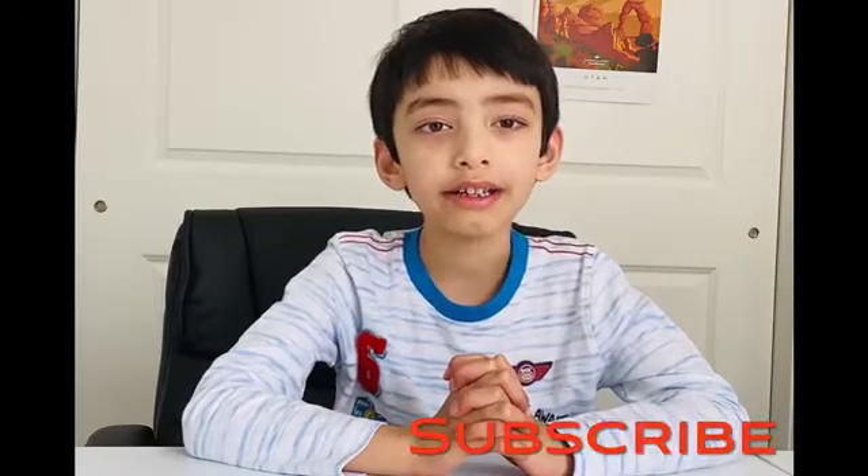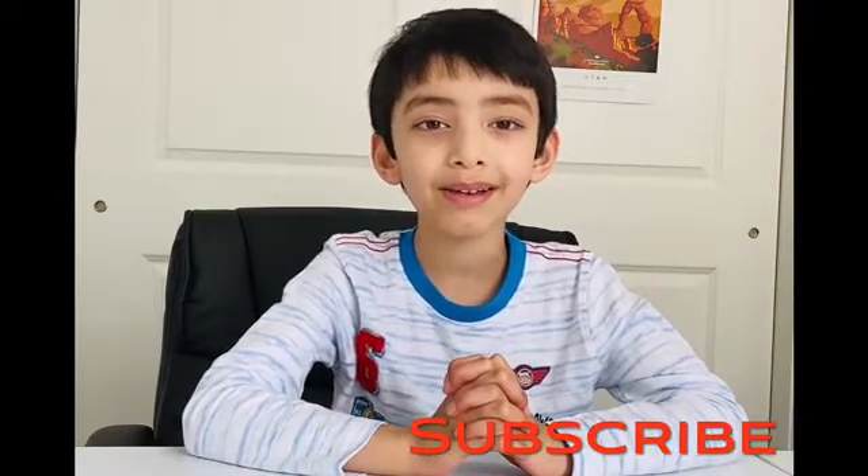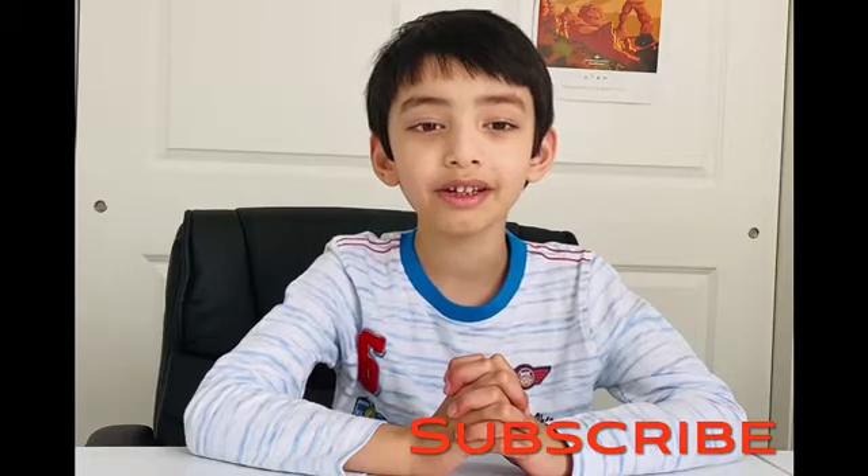Hello friends, welcome to my channel, Brattam Fun Learning. Thank you for liking my video. If you have not yet subscribed, please hit that subscribe button so that you never miss another video. In the last video, we talked about compass rose.